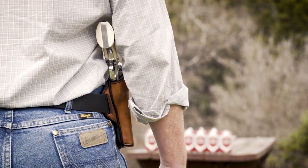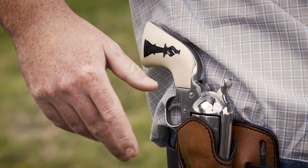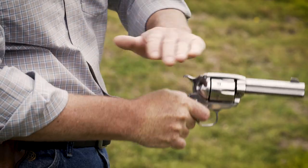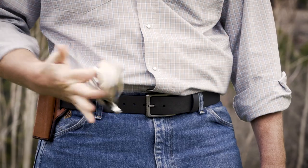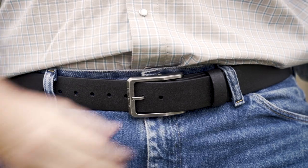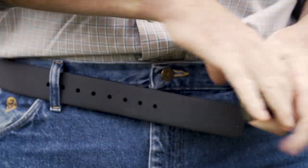We've given our nearly indestructible Tejas El Borro Gun Belt a thorough going over, refining the fit and updating the hardware on your go-to everyday carry belt. With a brushed silver finish, the all-new slimmer buckle sits flatter against your waist, prioritizing comfort while further minimizing printing.